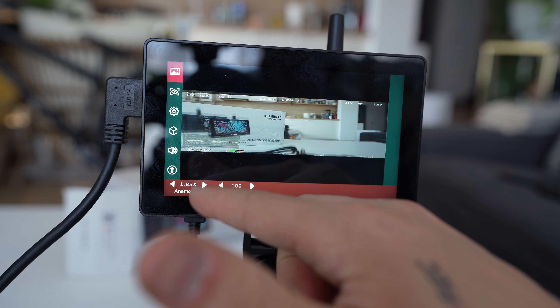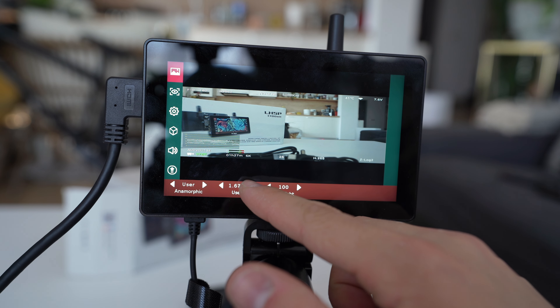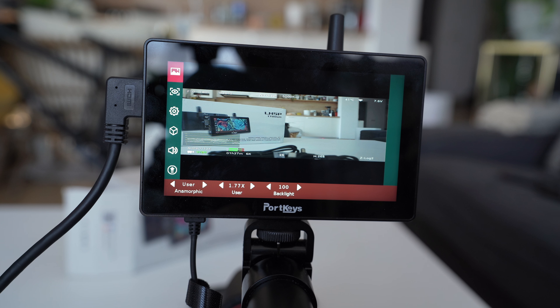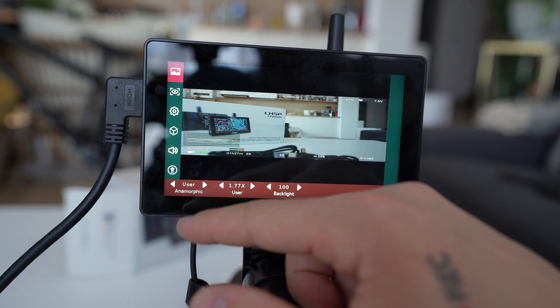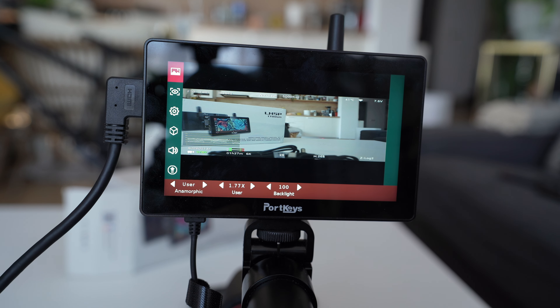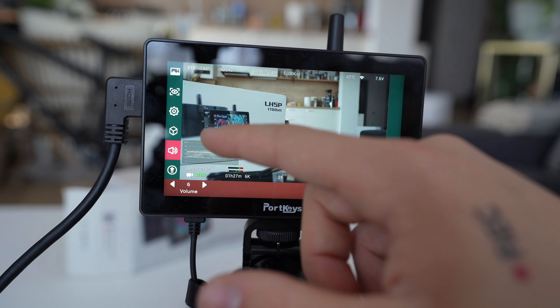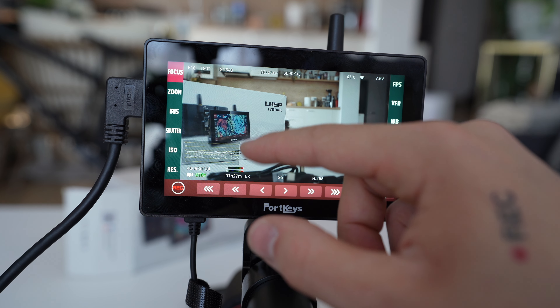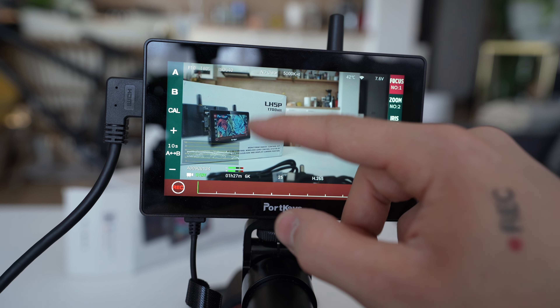There are different flip options - for example if you film yourself you can flip the image upside down or however you want. There's also an anamorphic menu where you can change your anamorphic settings: 1.33x, 1.42x, 1.50x, 1.66x, 1.85x, 2x, and 2.35x. You also have the option to customize your anamorphic squeeze, which is something I have never seen on any monitor I've tested. It's a very interesting feature and I think it's really made for people who love to shoot anamorphic.